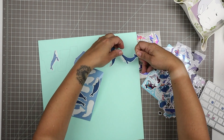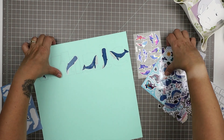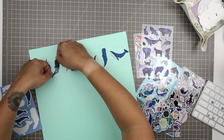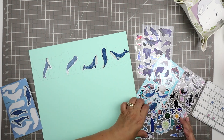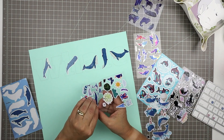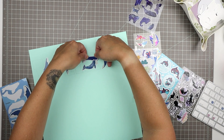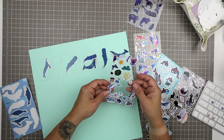I believe all of these stickers, if not most of them, are from Four Bears Sticker Club. Some might be from Sticky Club, but I think they're all from Four Bears, which is my favorite sticker club. I love getting stickers from her every month — it's so awesome.